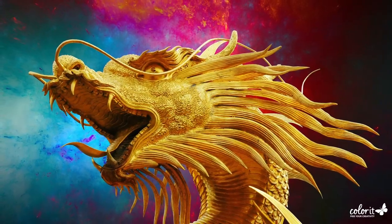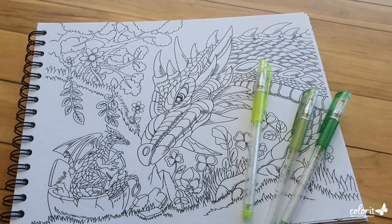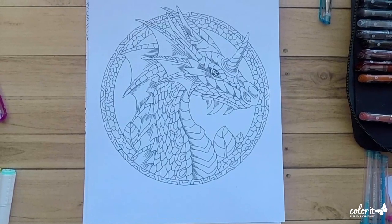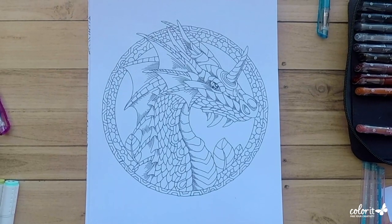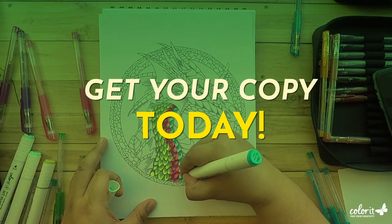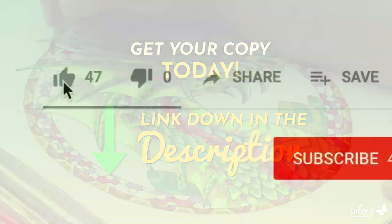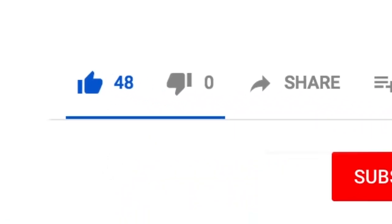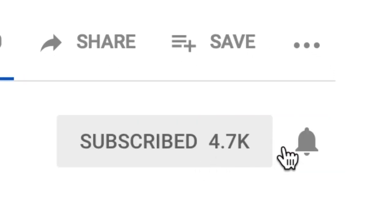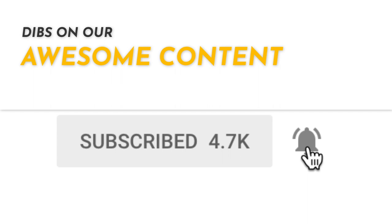These mythical creatures have sparked imaginations across continents for hundreds of years, so seeing them in our new Colorful Dragons book is such a treat. If you love dragons as much as I do, grab your copy today — I'll put the link down in the description. Don't forget to hit thumbs up if you love this video, subscribe, and hit the bell button so you get first dibs on all our awesome content and promos.